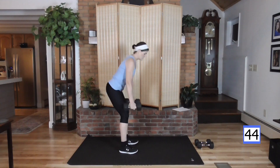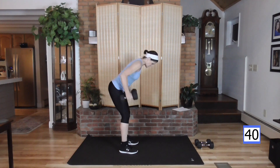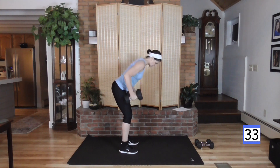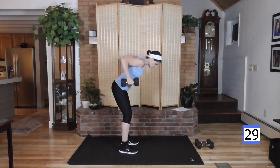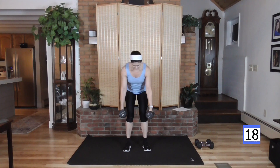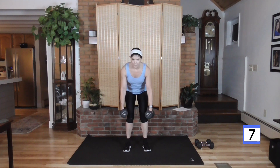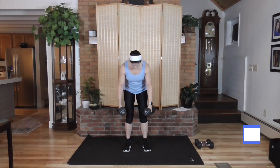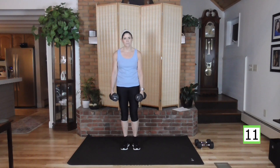We're going down for some back rows. Hinging forward, weight is in your heels, pull to the waist. My elbows are shooting back, not to the side. Back is flat. Looking at about three feet in front of my toes, which keeps my neck aligned with my spine. Knees are slightly bent here — protecting that back. Row it up and down. Try to lift a little heavier; it's not going to make you bulky, it's just going to be more efficient.